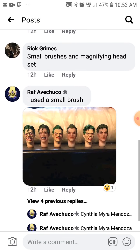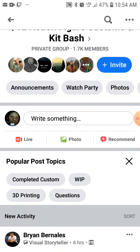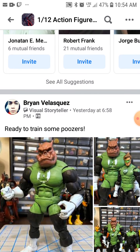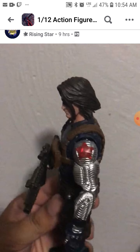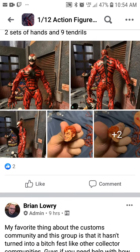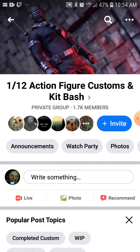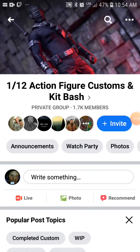Someone is actually giving me information about the paints and everything, which is great. If you guys are looking to figure out how to do this, I'll show you places like this where you can find help for customizing figurines, even in smaller scales. If this is something you want to try, they're definitely helping me with this — so thank you to everyone in this community.